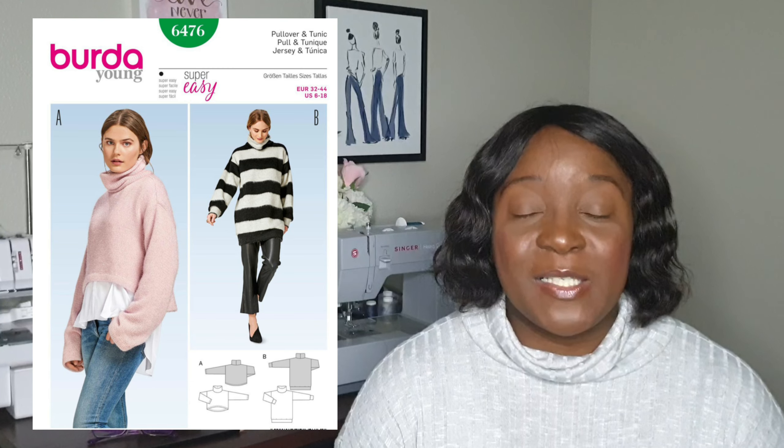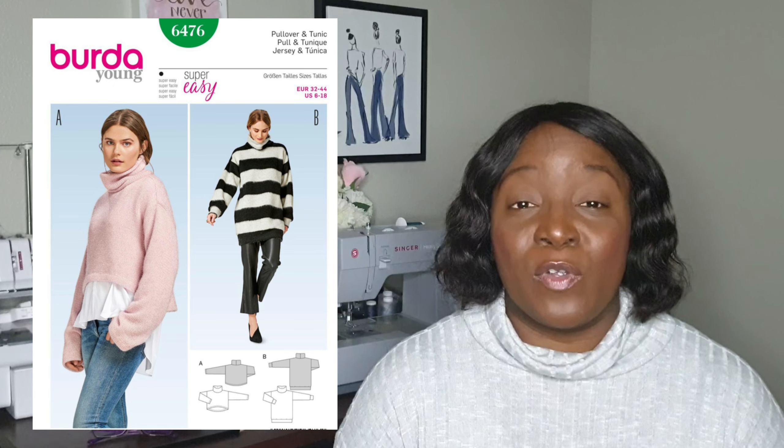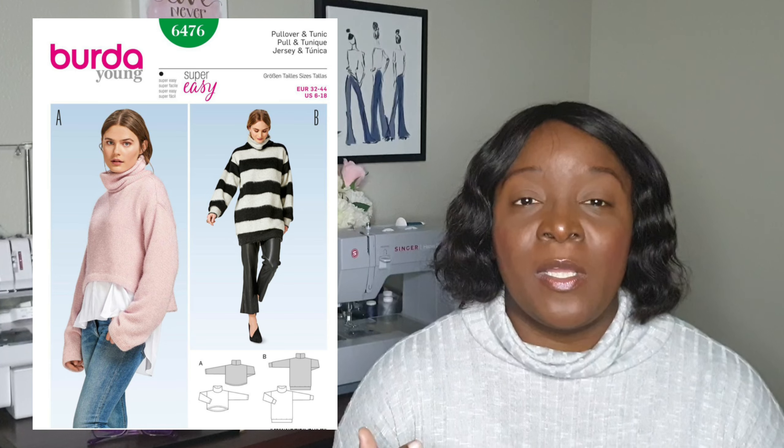Let's start with the Burda Young 6476. This is a pattern I made a couple of months ago and I already did a pattern review of it on my channel — I'll put the link in the description box as well as in this video so you can check it out. I won't give too many details, but I wanted to give another review and compare and contrast how it stacks up against the other two patterns.